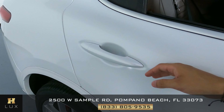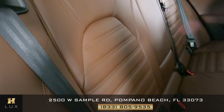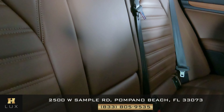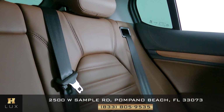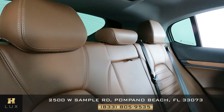Now let's go ahead and check out the back seats. The first one is looking good. The middle one is looking good as well. And the last one — perfect. Overall the back seats are in excellent condition.